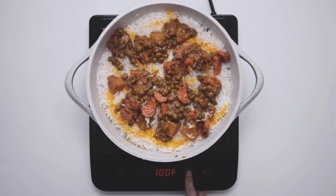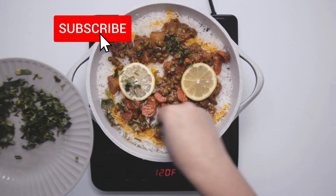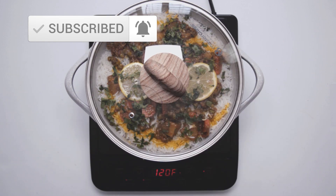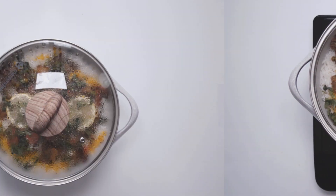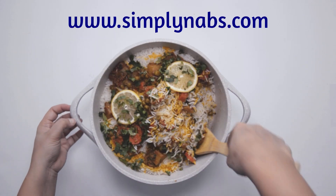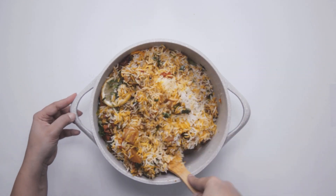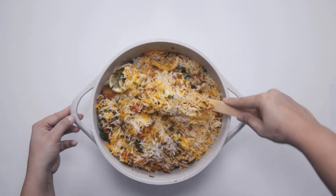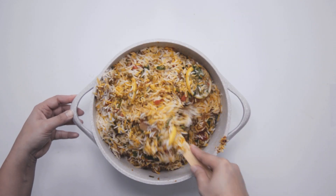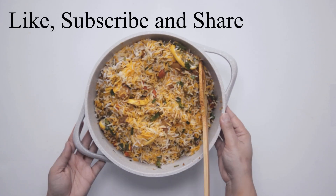Add the final garnishing and cook this on a low heat for about 15 minutes. Cover with lid. Then mix everything together and fluff the rice. Your biryani is ready to be served. Serve this with a side of salad.